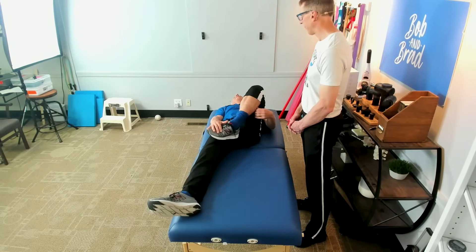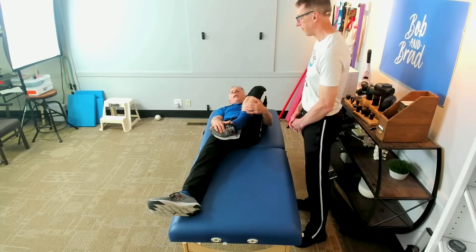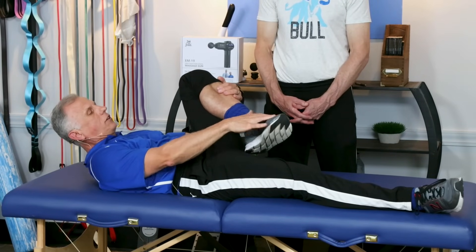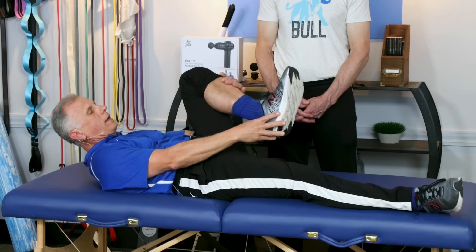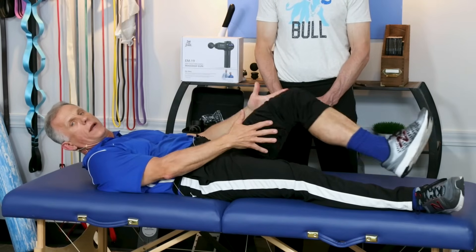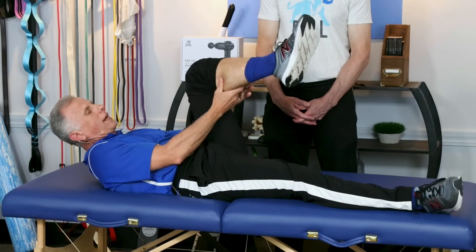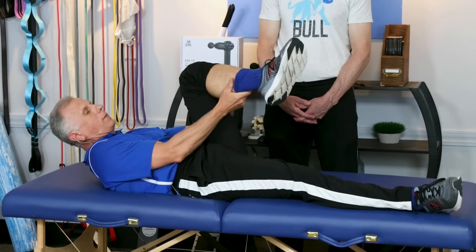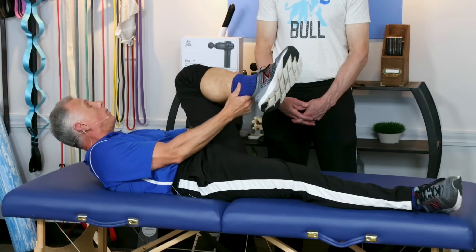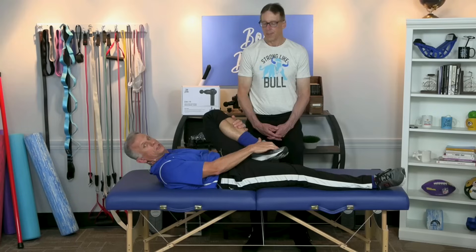I did this and I had a knot that was bothering me — this actually released it. Within the next day I noticed a big increase in recovery. When you get to 90 seconds and you're done, you take it off and slowly lengthen the muscle. You're not going to get up and start running — slowly open it up, walk around slowly, no aggressive activities. You can do a gentle massage on it right after. I would not put the massage gun on it yet. You can do this more than once a day — it's just going to show improvement.